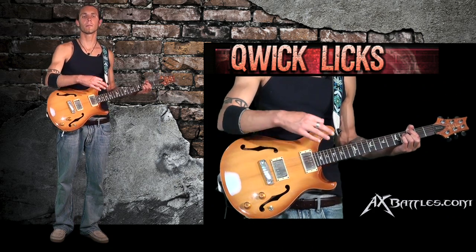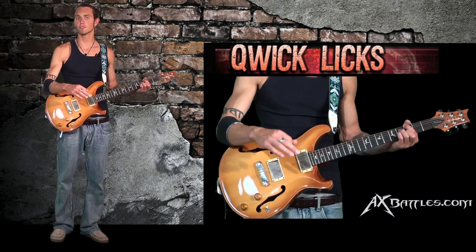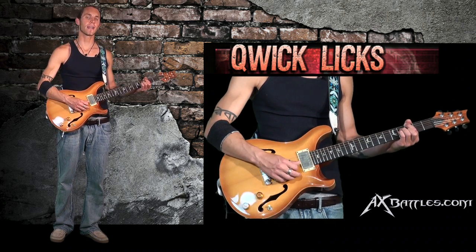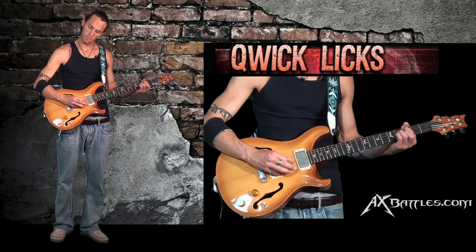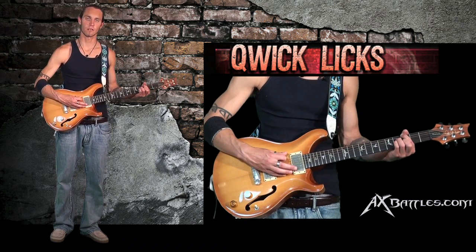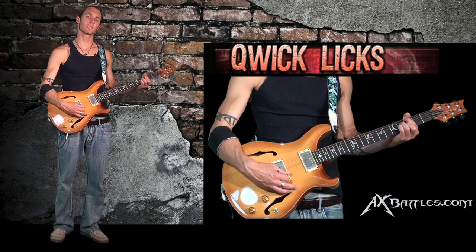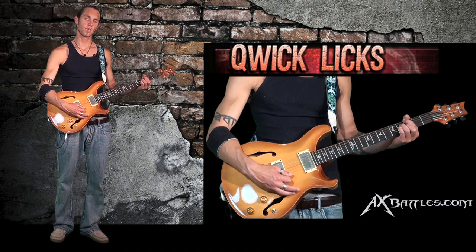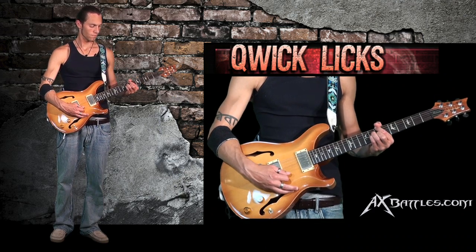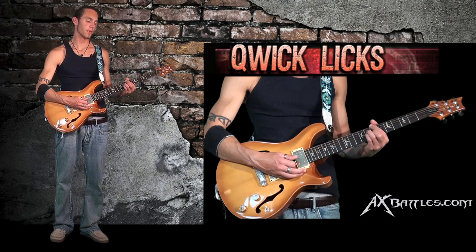It's a G major seven chord. Really, the difference between a G major and a G major seven is the same triad — G, B, D — remains the same, but we're going to add an F sharp to that chord, which is the natural seven, therefore creating a major seven chord. So if we want to play a major seven from the sixth string root, here we go. I just played G major seven, A major seven, B major seven.